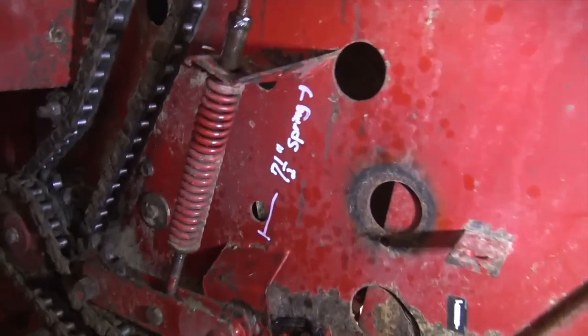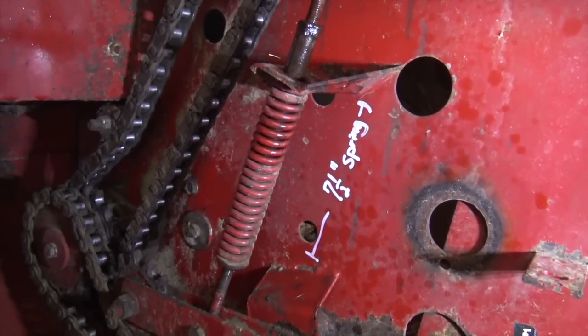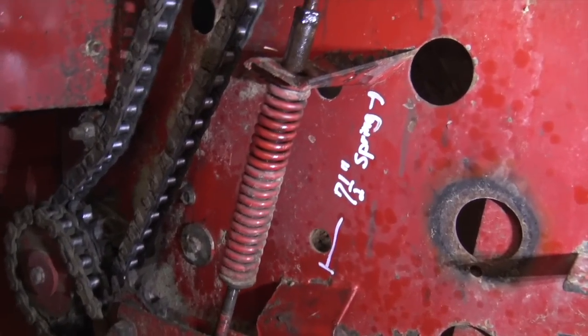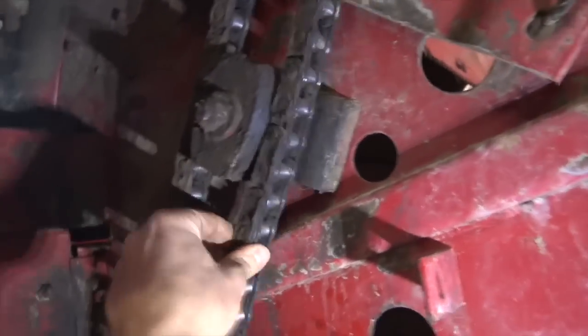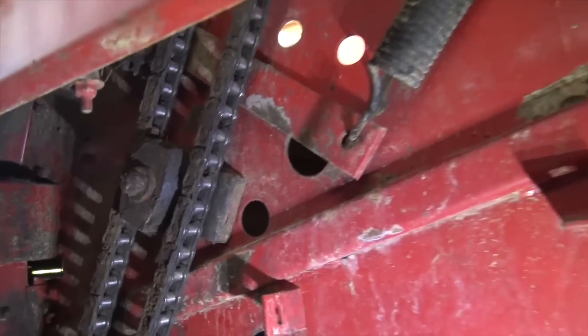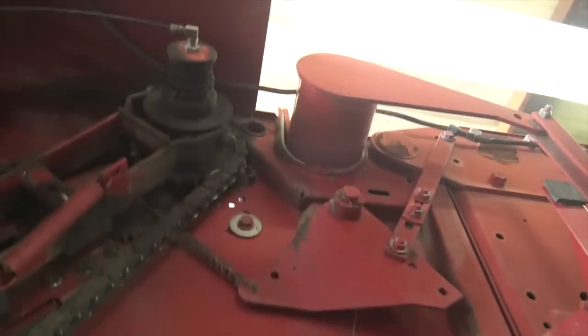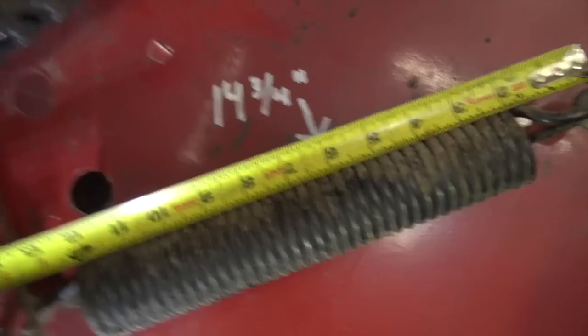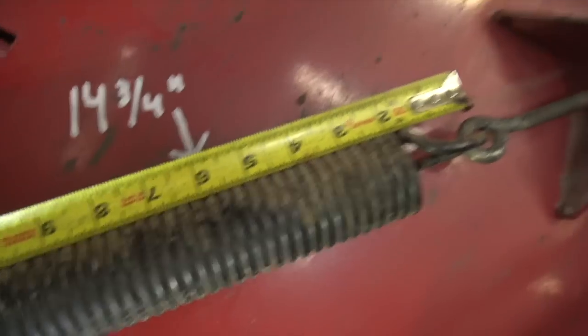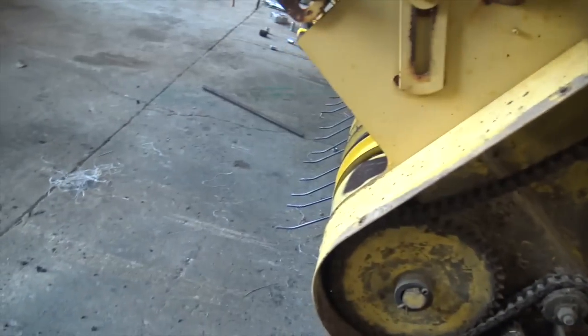Now we're working on adjusting all these chains. There are idlers controlled by springs, which puts tension on the chains. So far so good — both of the smaller ones have been within about a quarter inch of where they're supposed to be. This one I have some doubts about because there's a block and things are a little cattywampus, but so far this is going a lot better than everything I found when I went into that square baler. This one is supposed to be 14 and three-quarters inches — actually that's closer than I thought it would be.